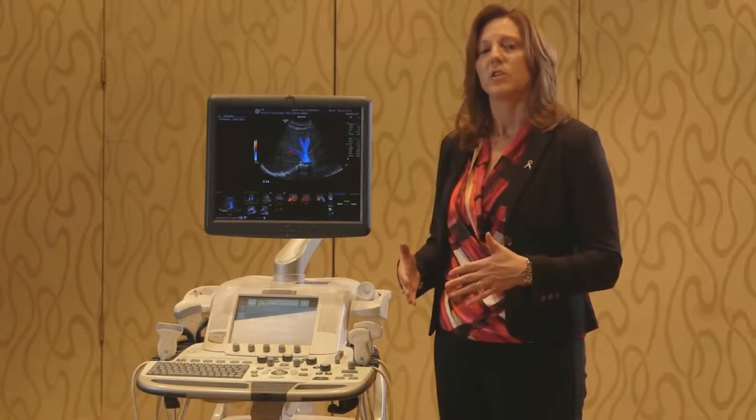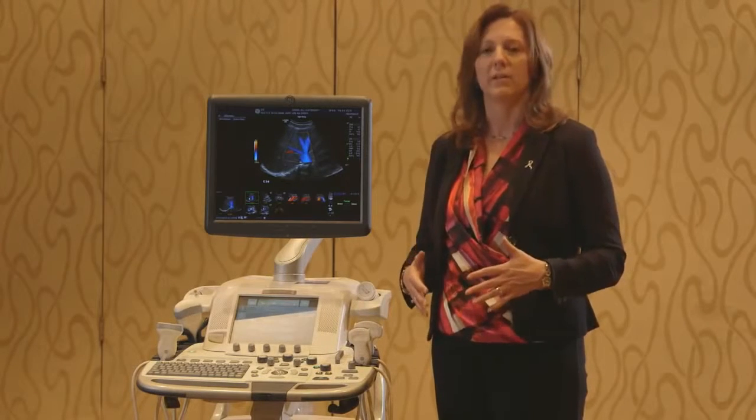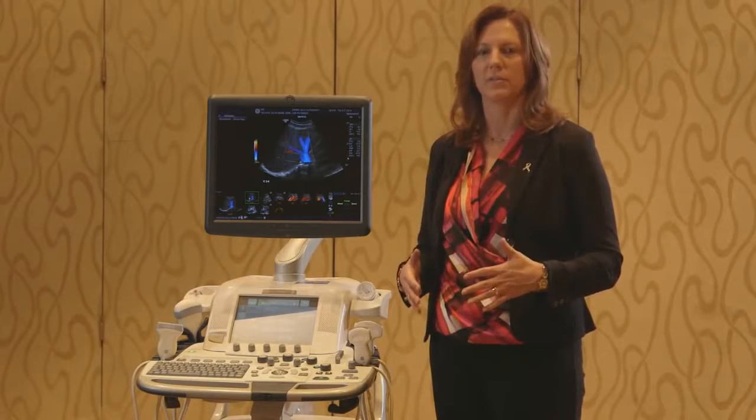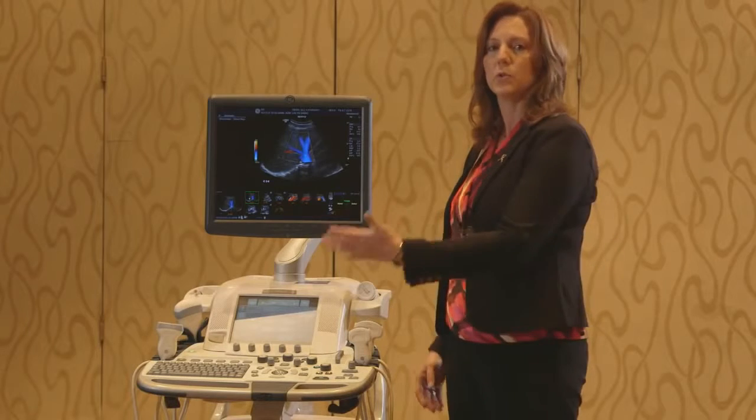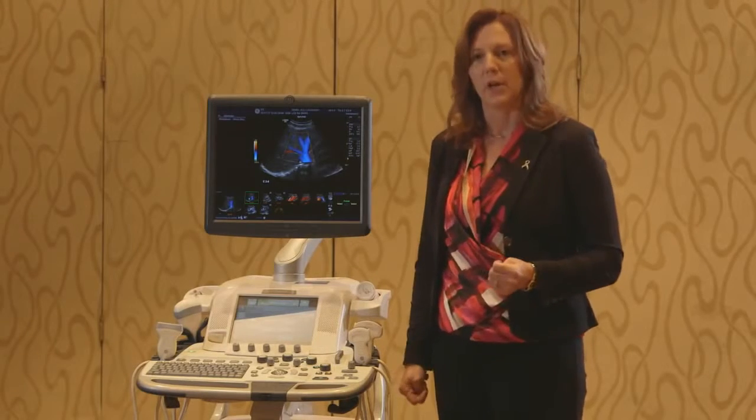This system actually has clinically based mathematical models so that your system is pluggable. As soon as you connect your probe and you choose your model, you should be ready to go.